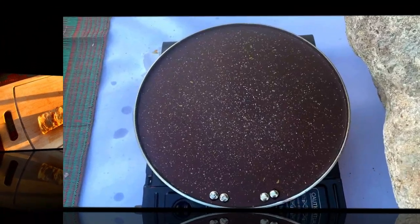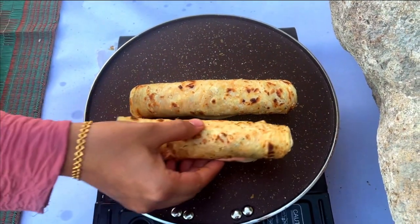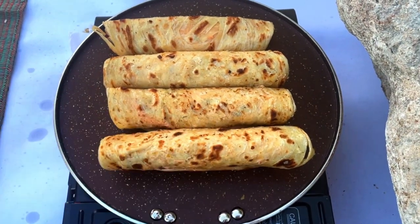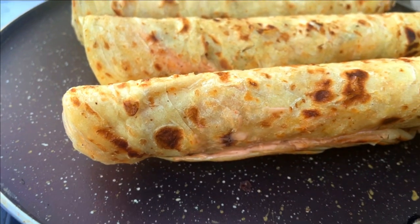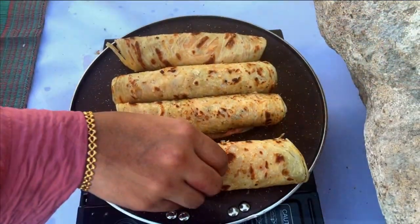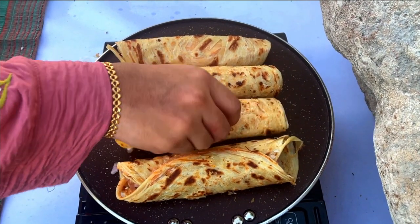Next, roll the parota tightly to form a cylindrical shape, enclosing the filling inside. Heat a non-stick pan over medium heat, place the rolled parotas in the pan, and cook for two to three minutes until they turn slightly firm, flipping occasionally to cook on all sides.